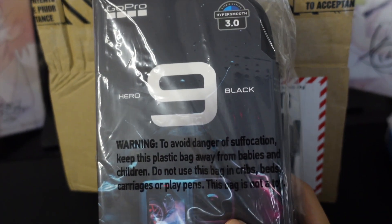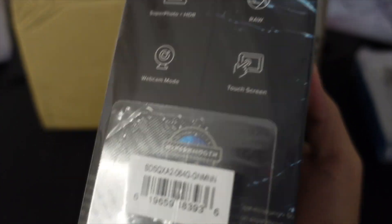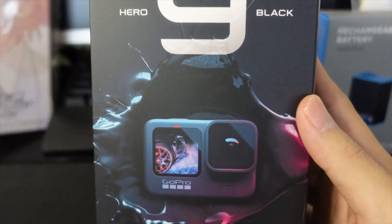To our main GoPro Hero 9 Black. Nice. This is the set with the case and here's the SD card. I took it out of the plastic wrap. It looks really cool. Nice.